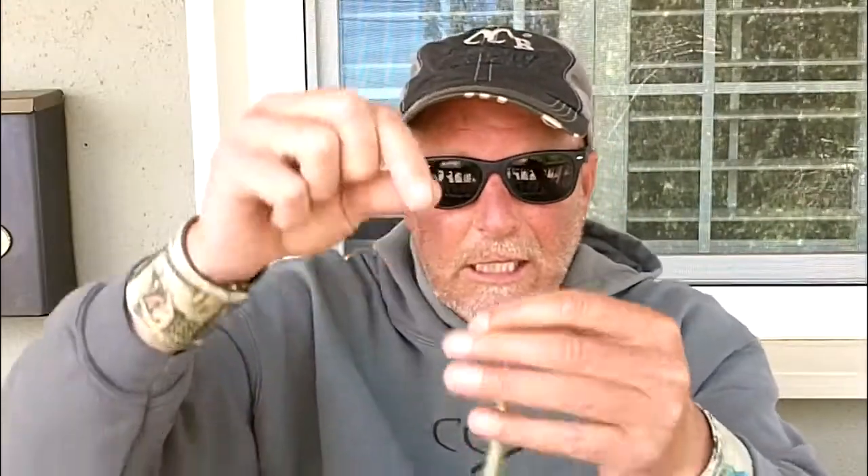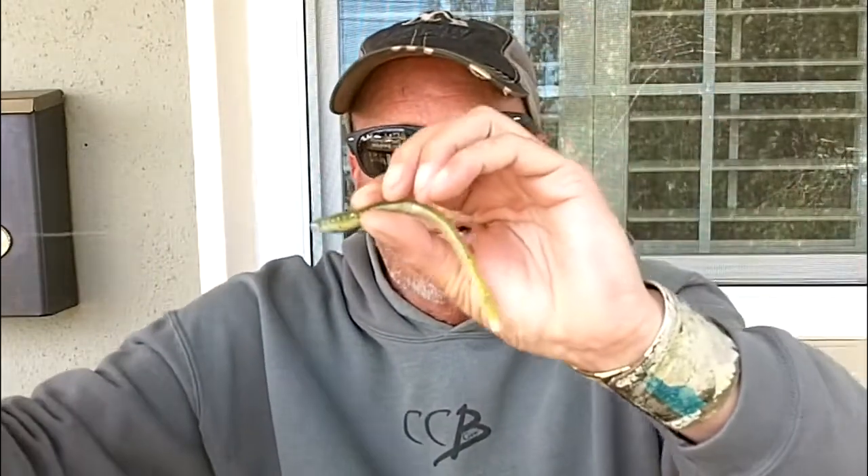It's a little teeny BB size split shot and a little finesse worm. Now you might look at that and go, well it's pretty much the same thing I do with the drop shot. But you haven't seen this compared to the drop shot. With the drop shot, you have the weight at the bottom, and it's in the middle of the line. Any movement you do when you're working it moves the worm a lot. This technique is kind of like a smaller Carolina rig, but this thing just sort of slowly flutters along behind that weight.